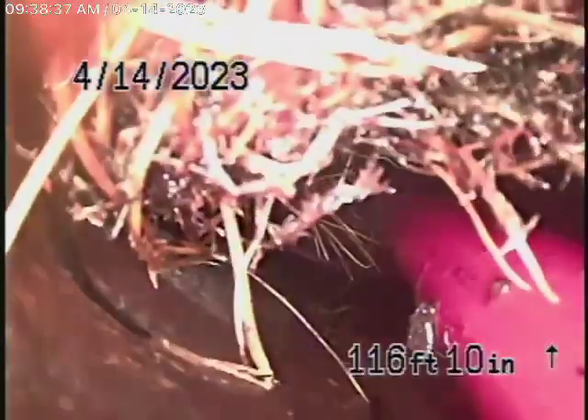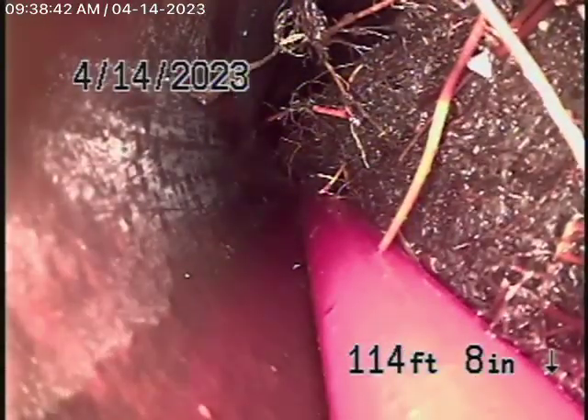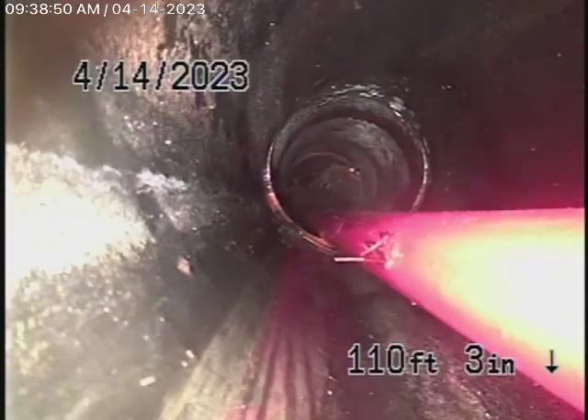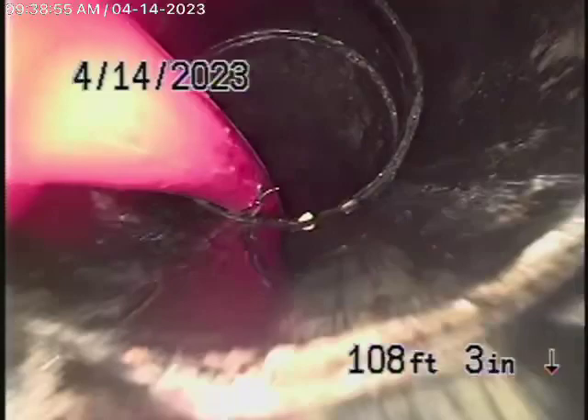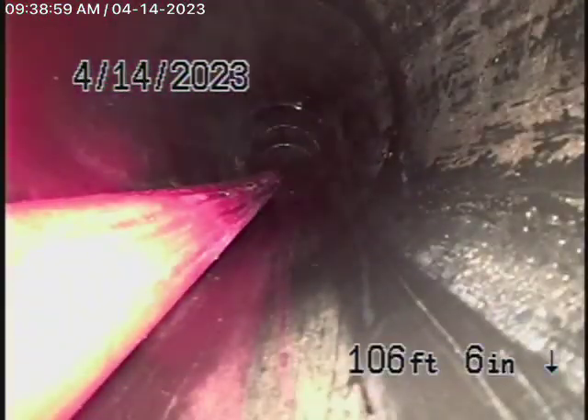This is a clay pipe — you can see there are pretty heavy roots over here that we'll clean up. It looks like they left pieces of the old pipe in place: they left this section over here and then replaced the next section. I don't understand why this wasn't done as a complete replacement.